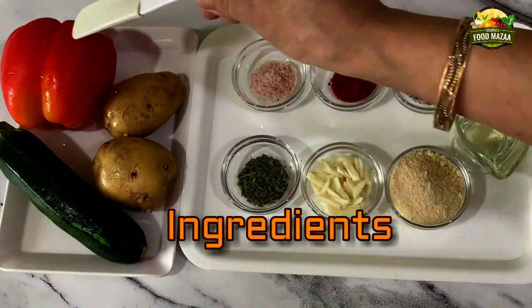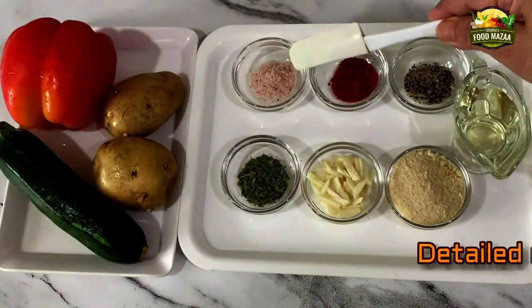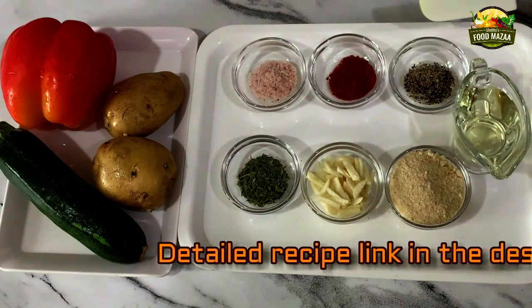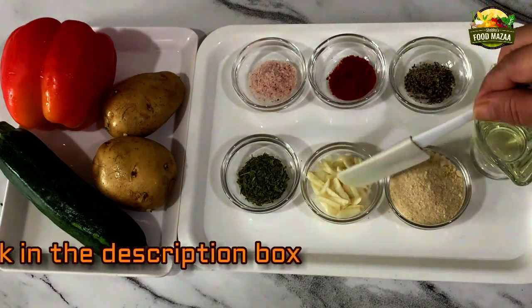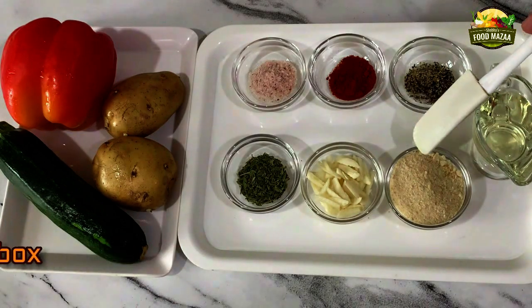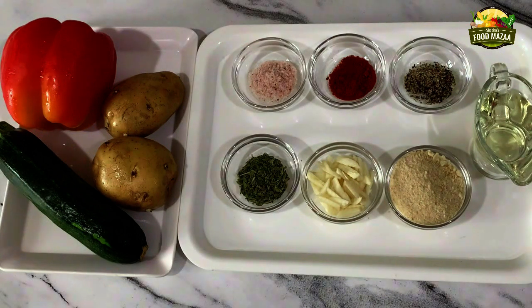We have taken one red bell pepper, one zucchini, and two small potatoes. For seasoning, we have salt to taste, quarter teaspoon of chili powder, quarter teaspoon of freshly crushed black pepper, one teaspoon of thyme, five to six cloves of garlic sliced, one tablespoon of bread crumbs, and two tablespoons of olive oil.